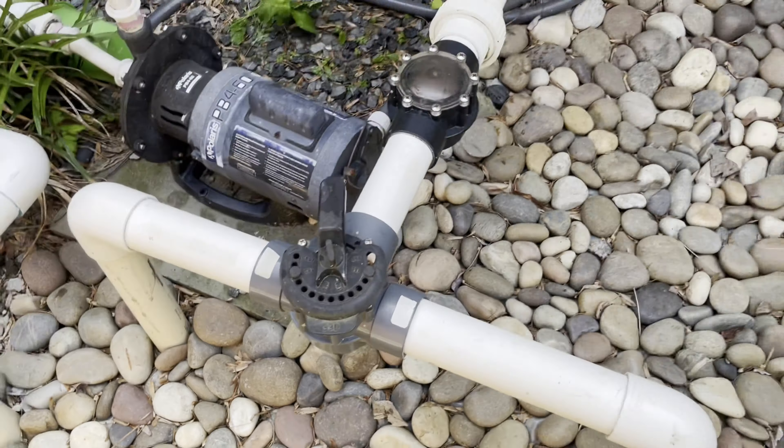I vacuum everything on the ground — it's pretty obvious what needs to be done when it's this dirty. Usually I only have to do it once, but if it's really dirty I might do it a second time. Afterward I start cleaning around the skimmers and any outside dirt. This time I filled about three baskets worth, so it was quite a bit of debris.